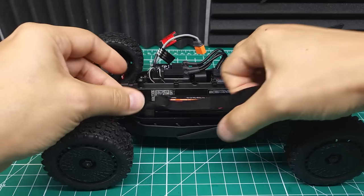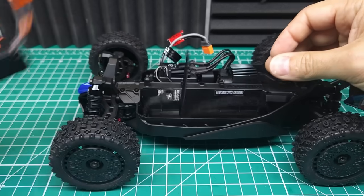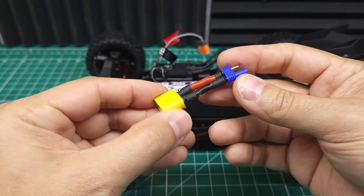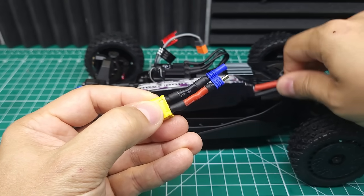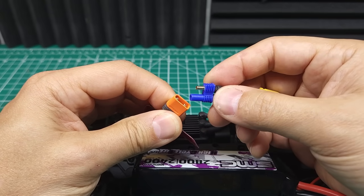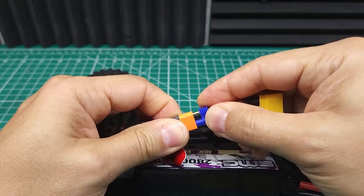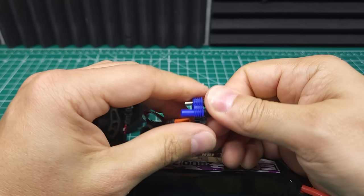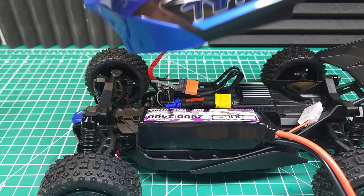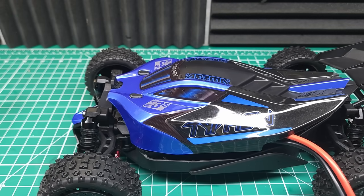Before we upgrade this thing to 4S, Arma says this thing will do 50 miles an hour on 3S. Let's put a 3S battery in there and find out. I'm going to use this really janky adapter. If you're going to be running an XT60 with an adapter, don't do it this way. The EC2 and IC2 technically isn't compatible, but if you cut one side off they will fit together. I definitely don't recommend doing this though — the only good thing about this adapter is that it's functional. So let's go see what she can do on 3S.